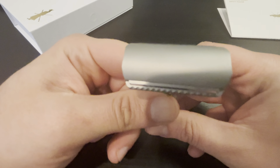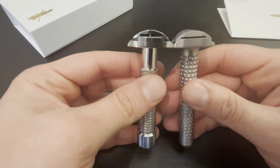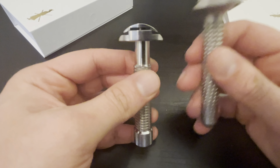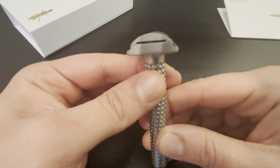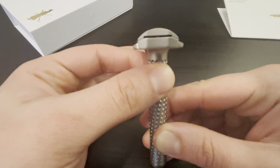Let me show you a side view. I don't own the Ambassador anymore — I have the Rex Envoy on hand. The Ambassador has the same head geometry. You can see the blade is way more torqued on this one. Here you kind of just change the gap up and down, whereas here, by making the base plate go inwards and outwards, it changes the exposure and the gap at the same time.